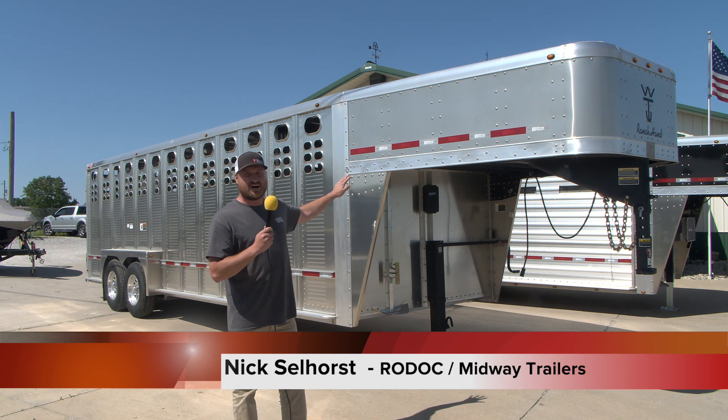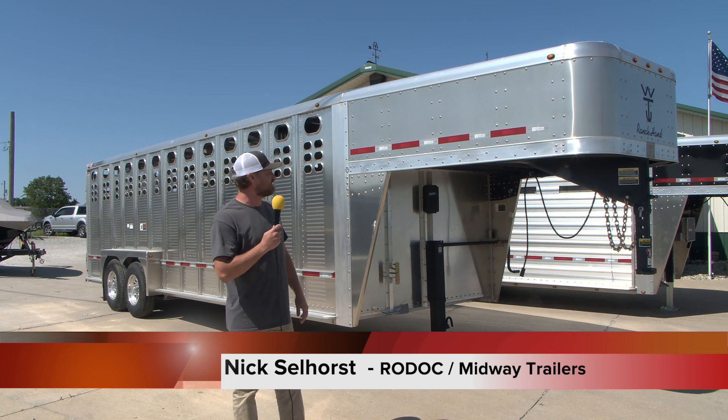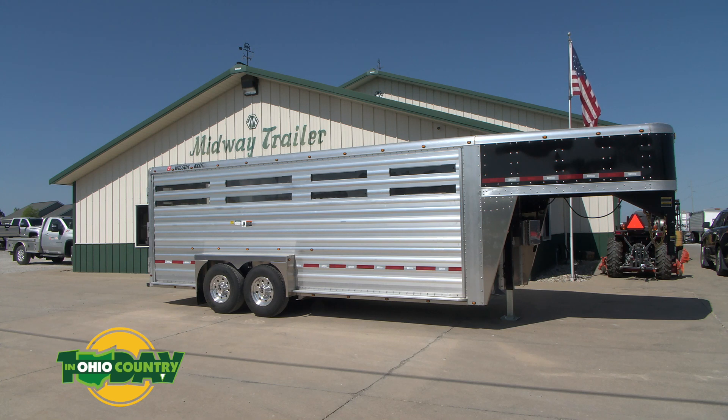This one right here is a pretty standard model — this is what you'll see kind of in stock at guys' dealerships. It's two cut gates, but it's pretty plain Jane. We put an extra two lights on here, but this slat side right here, we really customized that one.